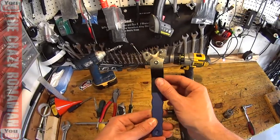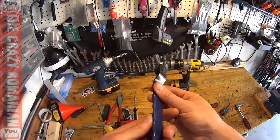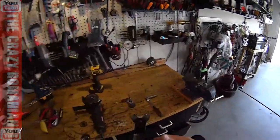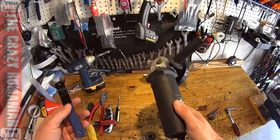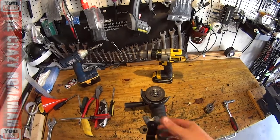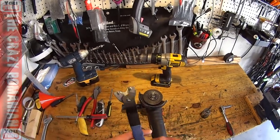I still recommend buying Harbor Freight tools. Even though this one was one of the few failures I've had, there are so many Harbor Freight tools in this garage that have worked really, really well — including this Champion Drill Master angle grinder that I think I bought for about $12. It's still running today after so many blades and so much work.